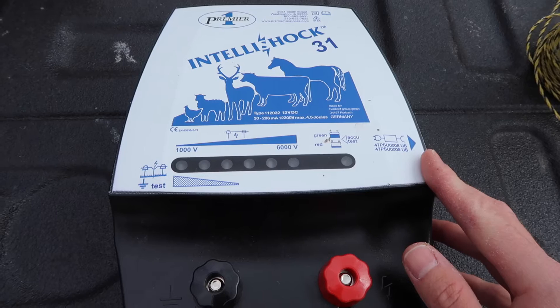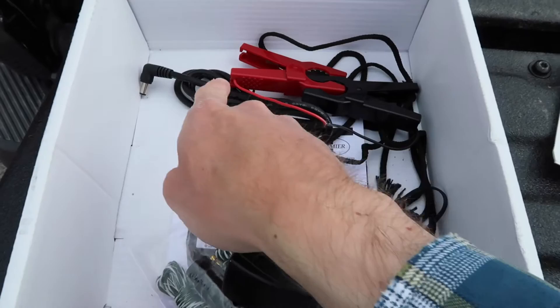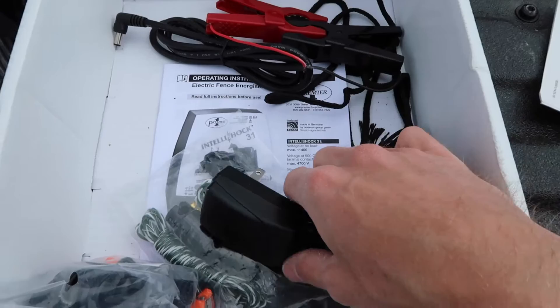This particular energizer can run off of AC, meaning you can plug it right into the wall, or you can run it off of DC off of a battery. It comes with the attachments you need — a power supply that hooks it to the battery for DC power, and an AC power supply as well.